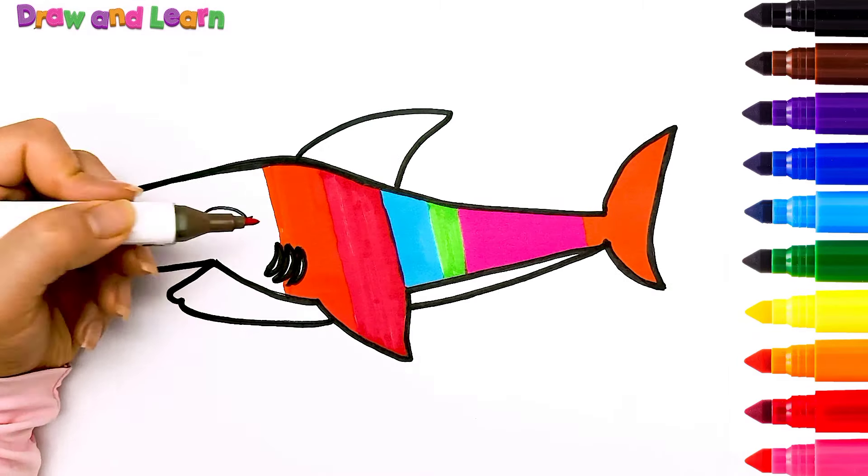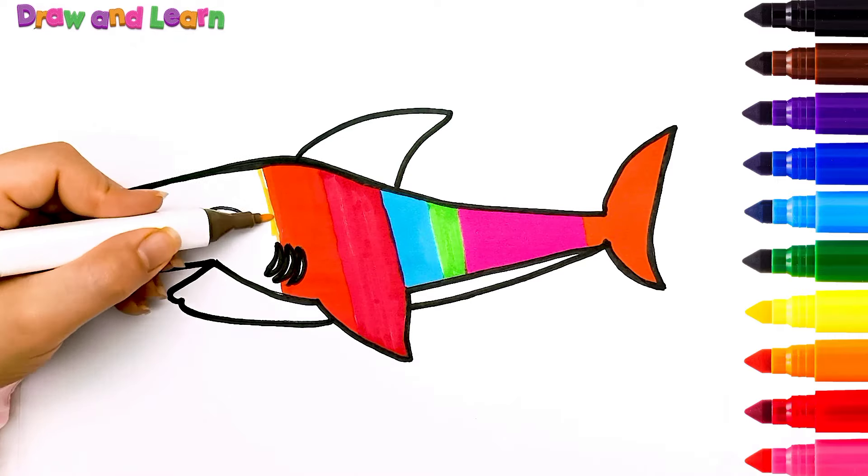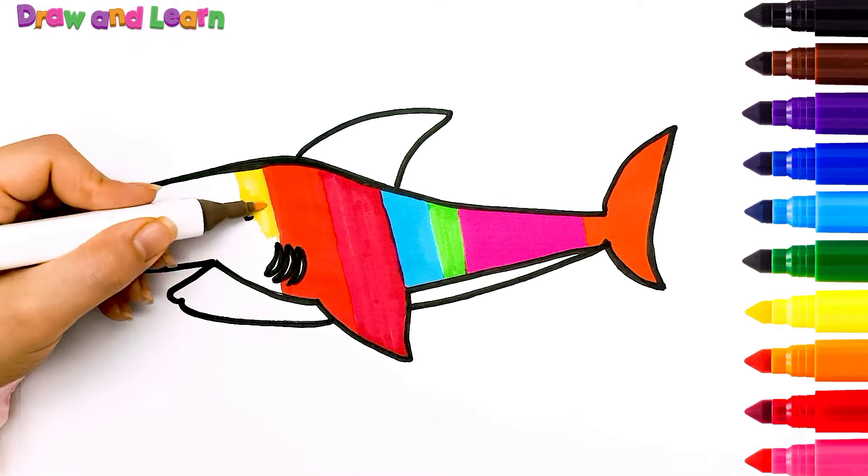I'm too long! Oh, look! Our shark is so happy!